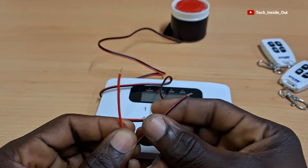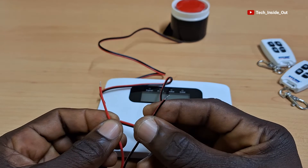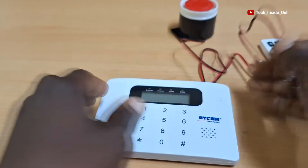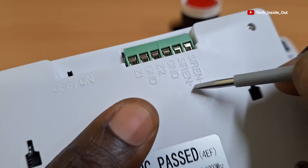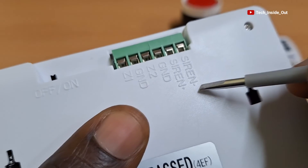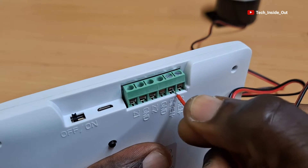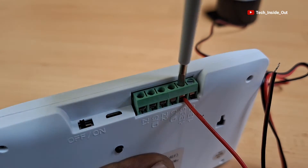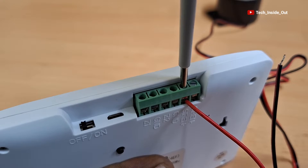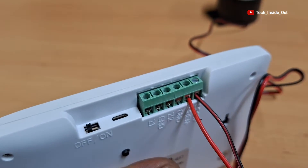When you observe the terminals of the siren, it comes in red and black colors, which connotes positive and negative terminals respectively. On the alarm host, you can see the siren positive and siren negative. I'll place the positive terminal of the siren into this point and tighten, then the negative goes in here and I'll tighten it.